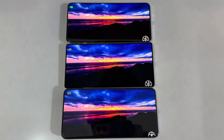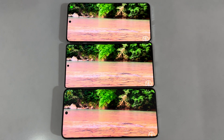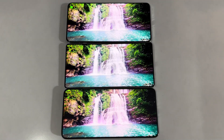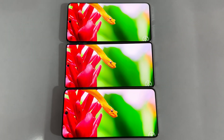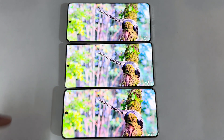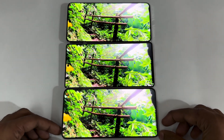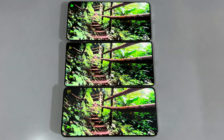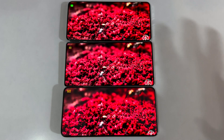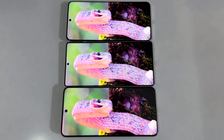Deeper blacks and overall colors seem similar across the three in many scenarios. In RGB color, they appear similar, but yellow is a bit sharper on the X200 Pro. Overall brightness again favors the Galaxy S25 Ultra and OnePlus 13 compared to the X200 Pro. The red color remains sharper on the X200 Pro, second sharpest on the OnePlus 13, while the Galaxy S25 Ultra renders more natural colors.